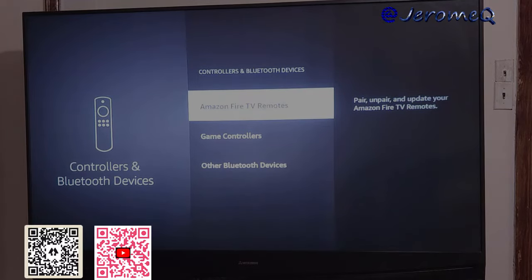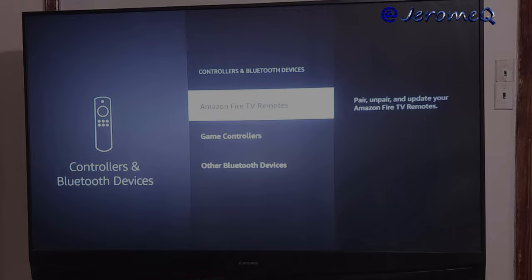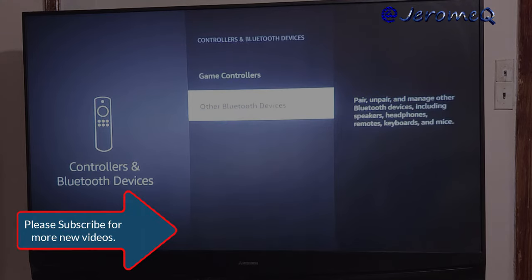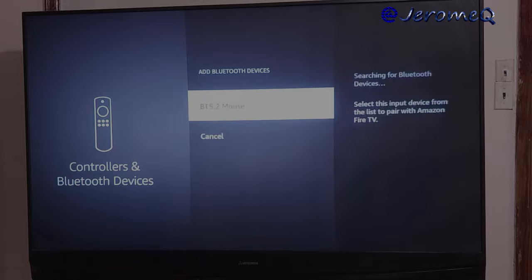Now already my mouse is basically blinking, as you can see, waiting to be hooked up. So I'm going to look for other Bluetooth devices and hit Add Bluetooth Devices. And that's what we're looking for right there — it already found it, so we're going to click on that.